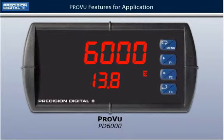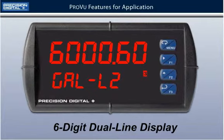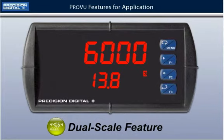The most noticeable feature is a six-digit dual-line display, which makes displaying your process informative and versatile. With the new dual-scale function for level applications, both lines can be used to display different measurement units. For this demonstration, we will be measuring gallons on the upper display and height in feet on the lower display.